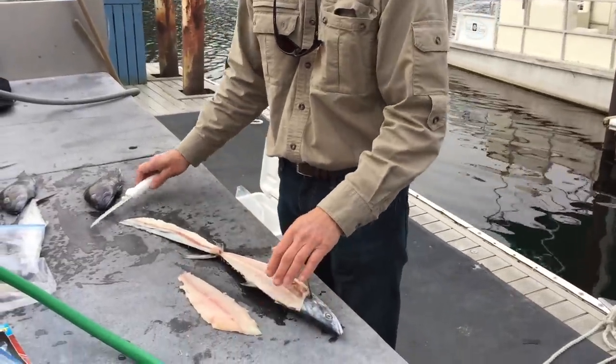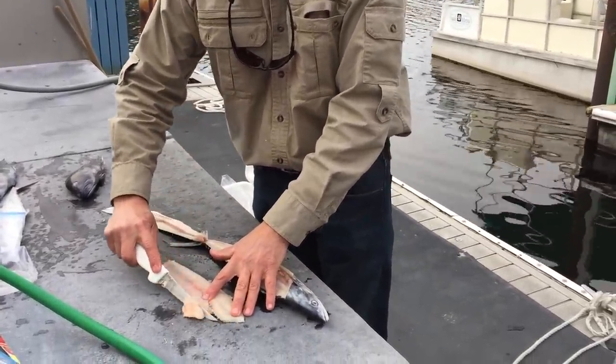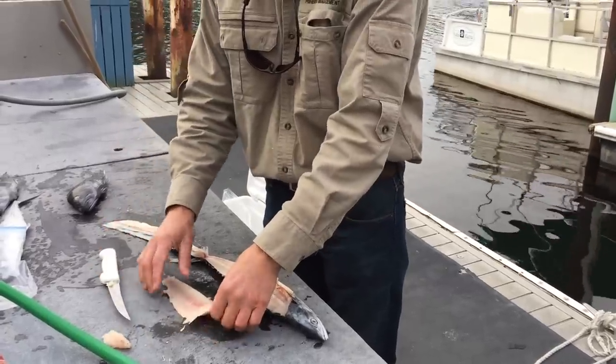I cut through the rib bones, so there's still a few rib bones right here. You'll want to come back and take these rib bones out, and then you have a boneless fillet.